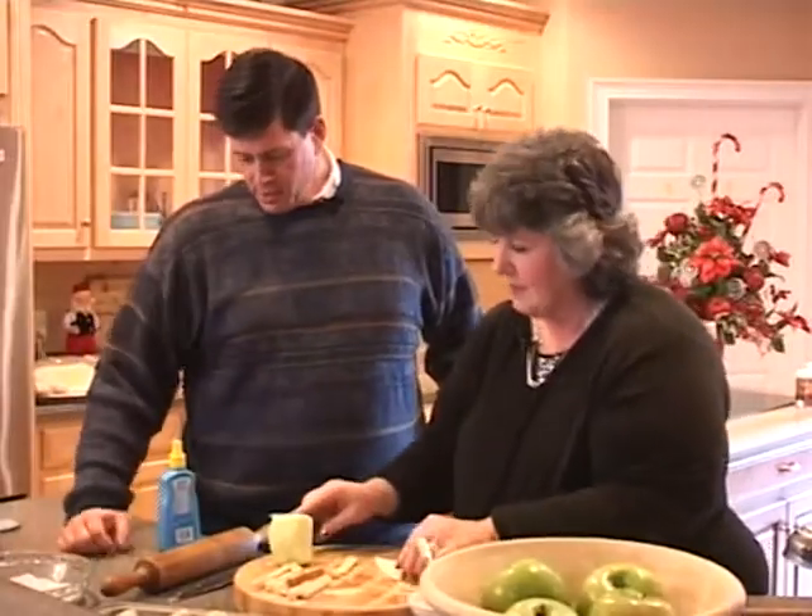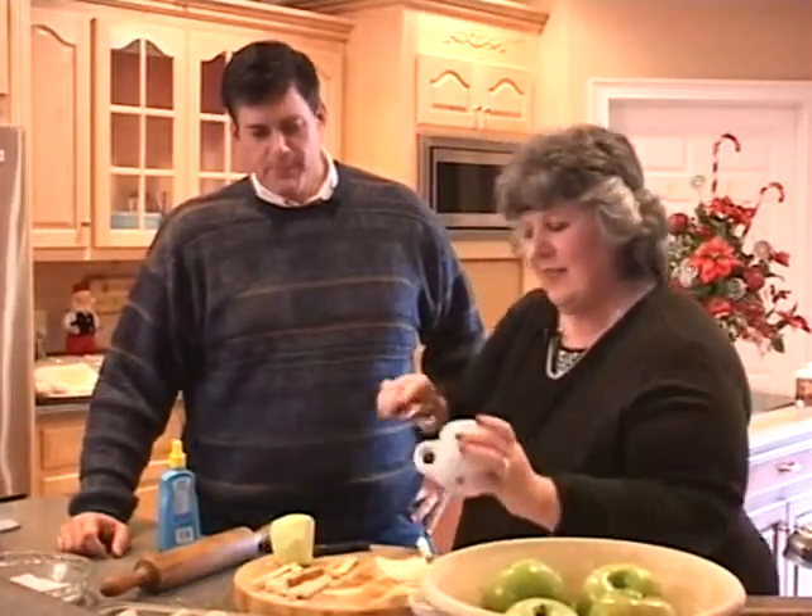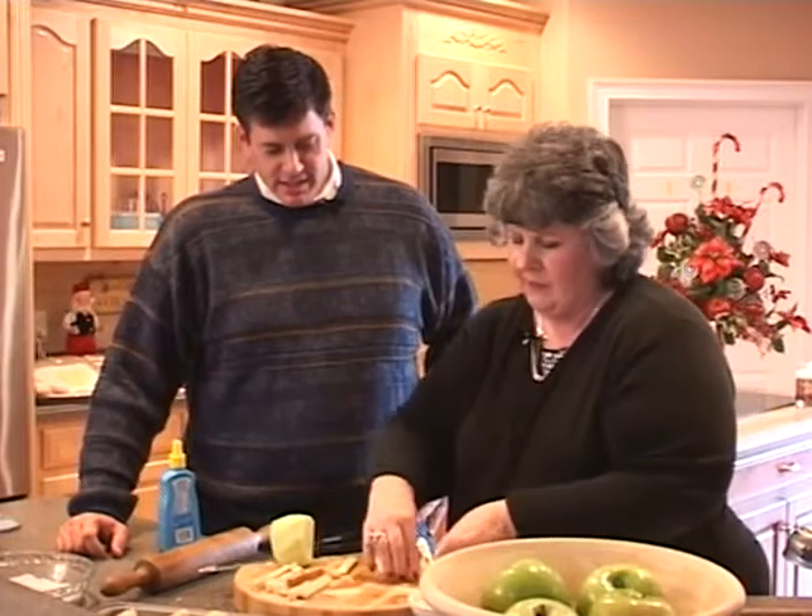How did you drizzle on that? I drizzled. You got to drizzle the honey. Yeah, I'm watching. I'm learning. You got to drizzle the honey — add that little bit of sweetness to that tart apple. Boy, these are going to be good.